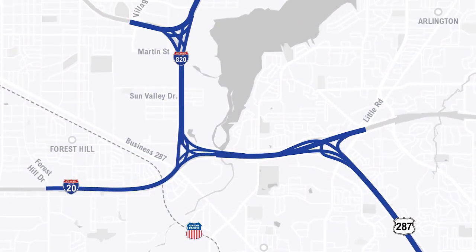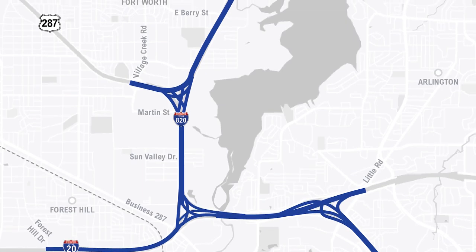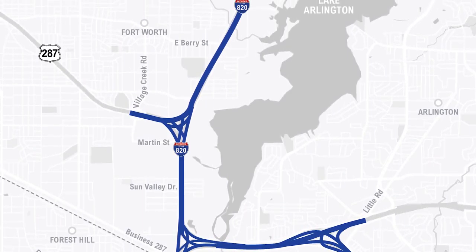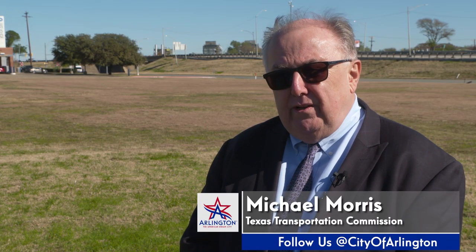It isn't going to be a short-term project — it is five years — so we're asking the public to bear with us as we go through it. When it's opened, there will be significant improvements in mobility. The traffic is anticipated to almost double in these corridors.